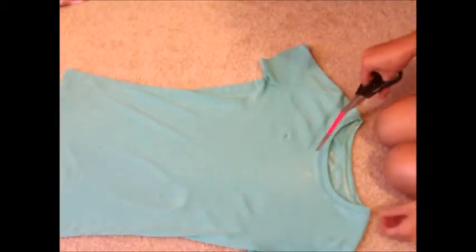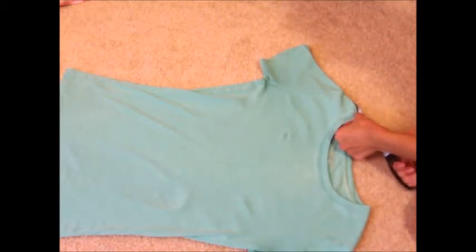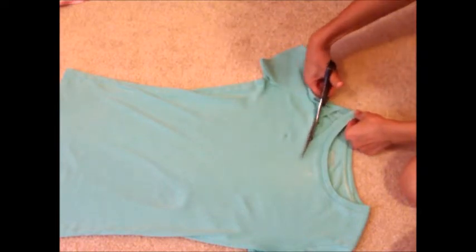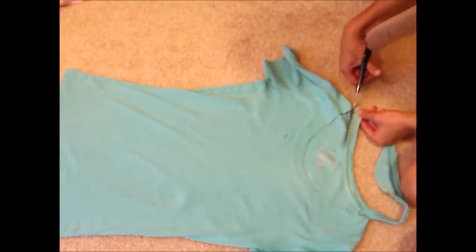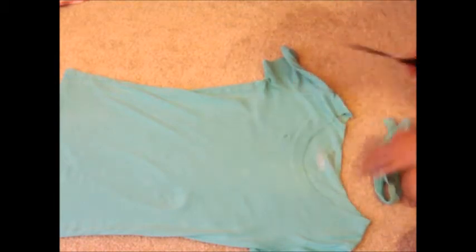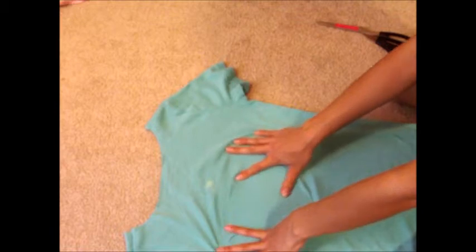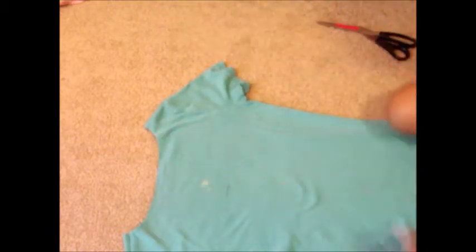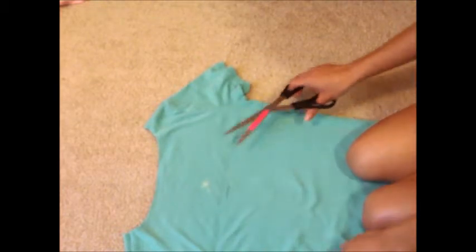First I'm going to take some shears and cut the collar off and make it more of a scoop neck. Then we're going to flip it over to the back. Right here I've marked a little line — I don't know if you can see it — but a line where I want to cut. I wanted it above where my bra is so it won't show. So now we're going to cut a line straight across the back, and make sure you only get the back layer.